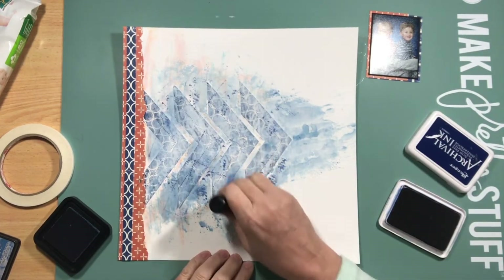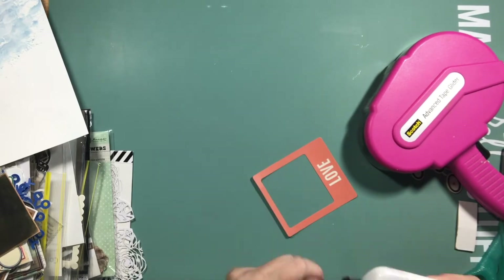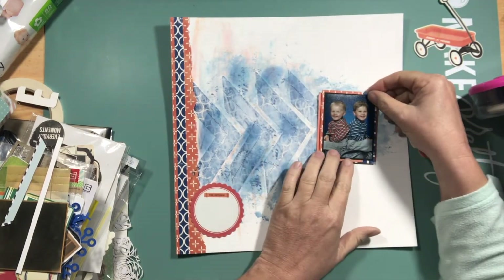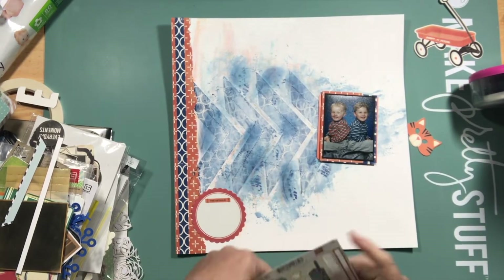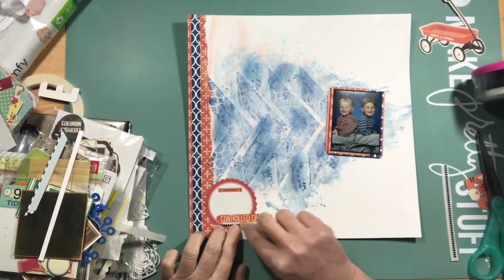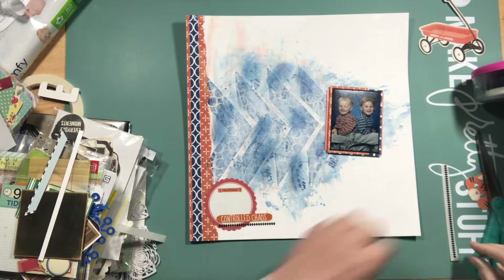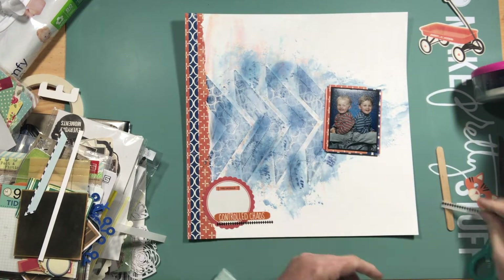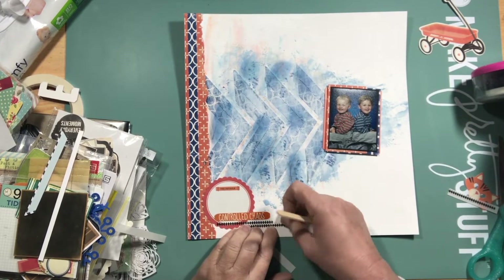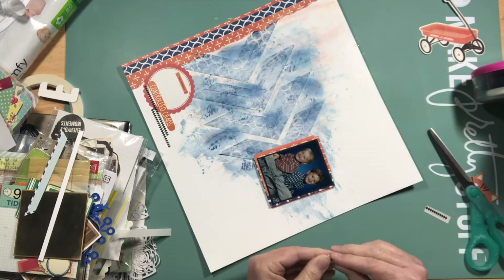I pulled out a background stamp from Unity Stamps and used some archival permanent ink so I knew it wouldn't be activated by water or anything else I added. Then I decided to do a bit more ink on the page — I pulled out a distress ink and some archival ink in different shades of blue and I'm starting to like it a little bit more. I went through all my embellishments looking for anything orange or blue. These are some really old rub-ons I've had for a long time — luckily they still work and they add that little bit of extra detail to the page. I started to think maybe adding black as the accent colour throughout the page would help.